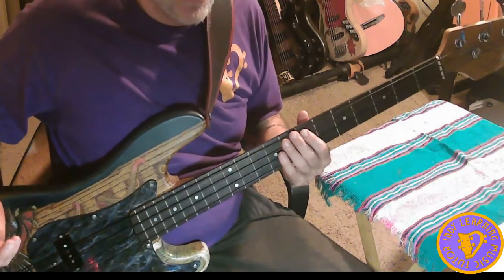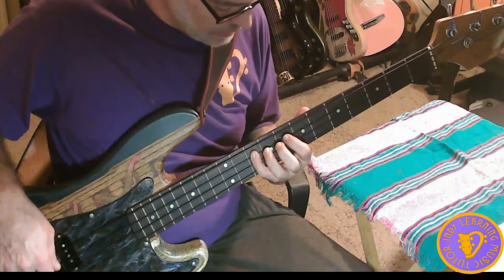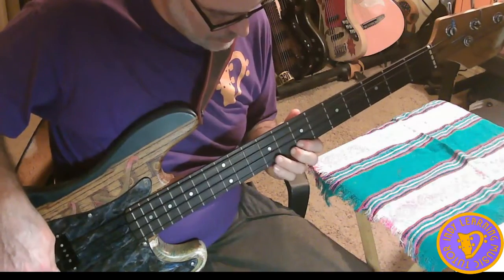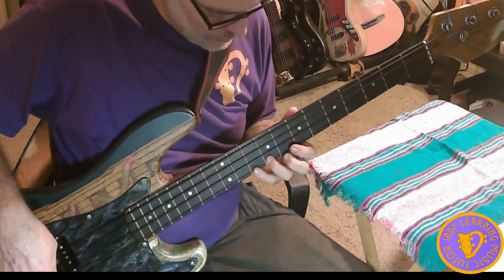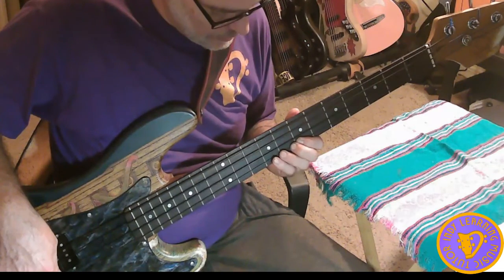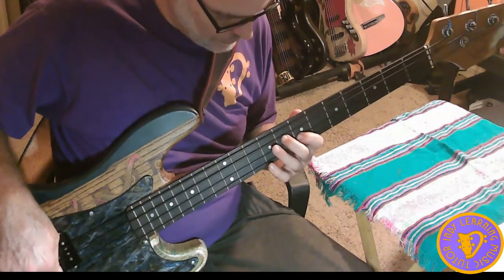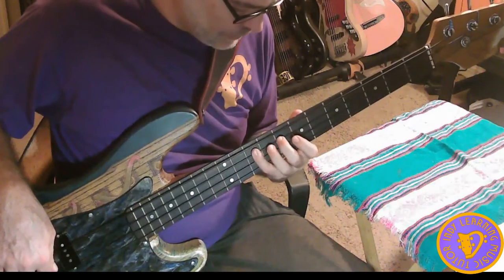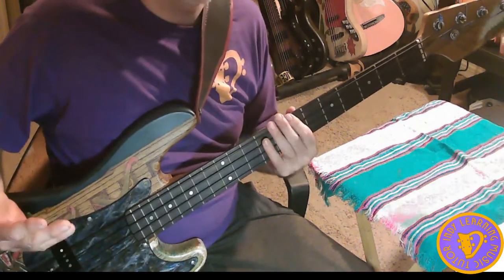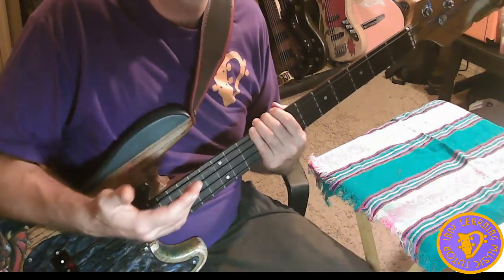So let's say we're going to do thirds and we go... I'm really not perfect at it yet. I'm still doing it rubato and at a very slow tempo, so don't beat yourself up over it.